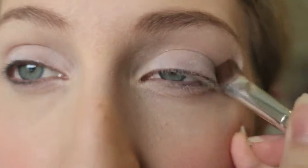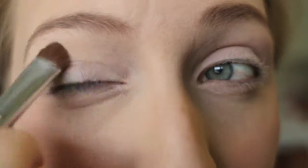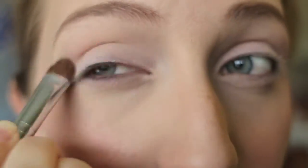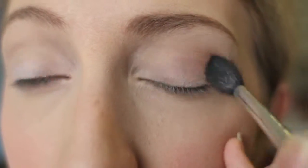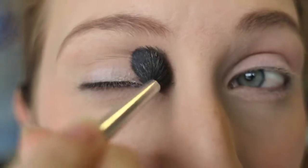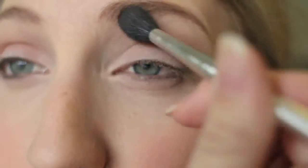I'm taking the white shade from the Too Faced Chocolate Bar palette and applying that all over. Next I am taking that brown shade from the same palette — I don't know the name of it because it came on a removable piece of paper that I threw away — and I am just applying that into my crease and blending it out. You can use any light brown shade.